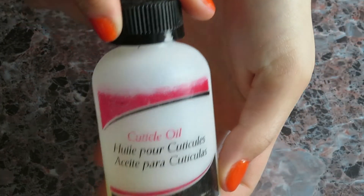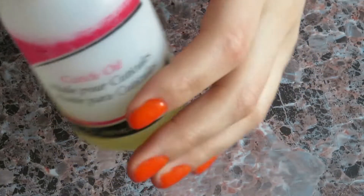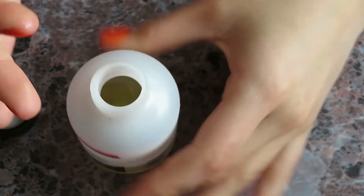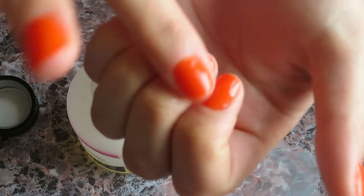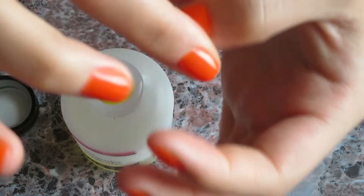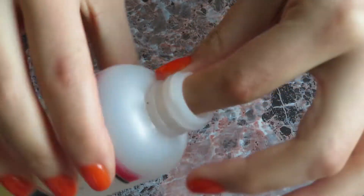As you can see, I did the other hand off camera. Now the last step is to apply a little more cuticle oil onto your nails. A good tip is to apply cuticle oil every night before you go to bed — this helps prevent your skin from peeling at the bottom of your nails, which we all know can be very annoying and painful.